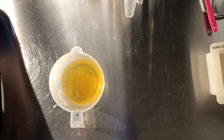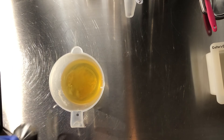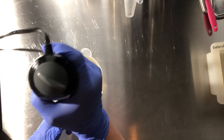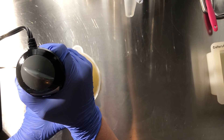Hi everyone, this is Denise Sidereta with Simply Love Soaps. Today I am going to be making a personal facial bar for myself. That's why it's such a small batch — it's only a one-pound batch. I am soaping at room temperature.